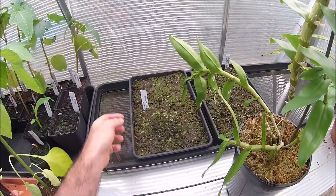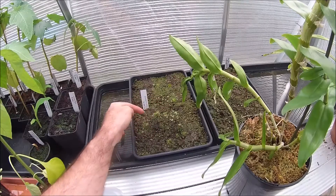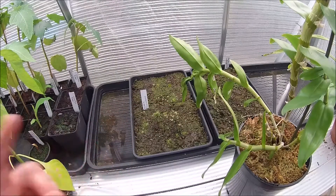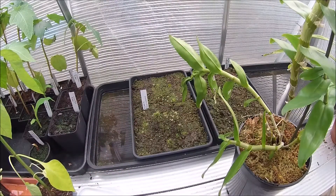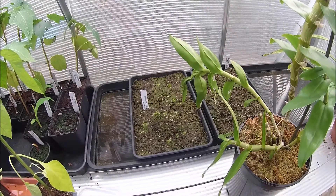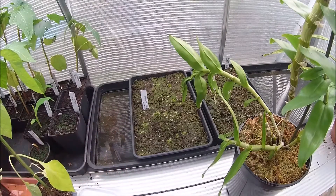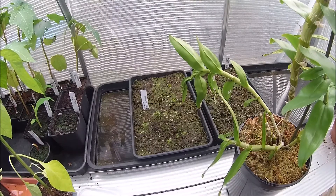Over on this side we've got my Drosera binata seedlings, just starting to take off in here — they look really, really good. I've got to feed those; if you don't feed them, they just disappear and die. So it's really important. I feed them with a little bit of freeze-dried bloodworm, and that soon gets them to grow a lot quicker — they don't waste away through lack of food.